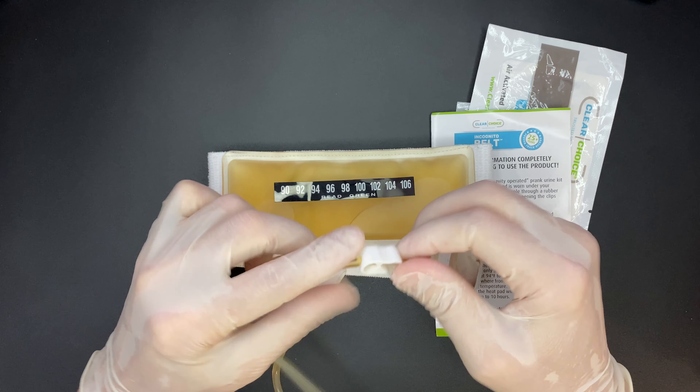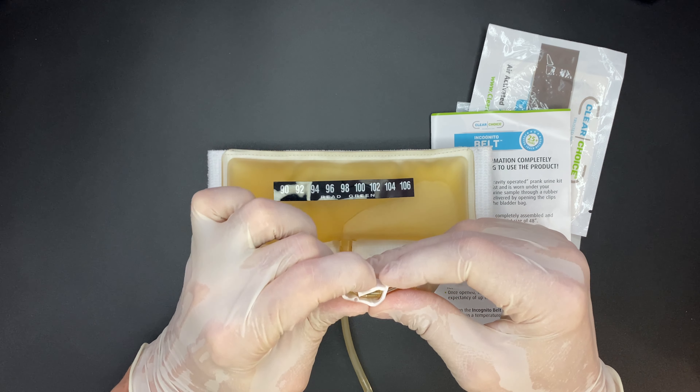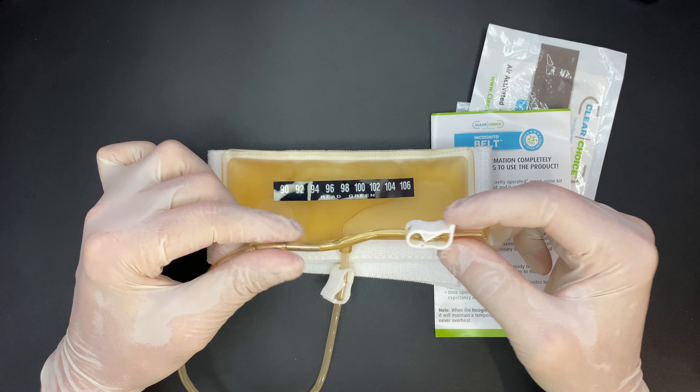Inside we've got a urine bag on a belt, two heat pads, and a set of instructions.